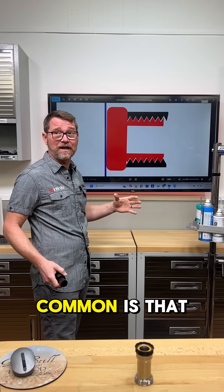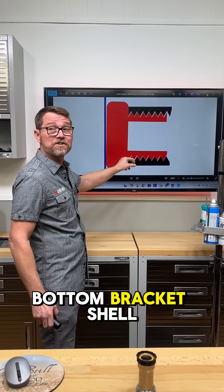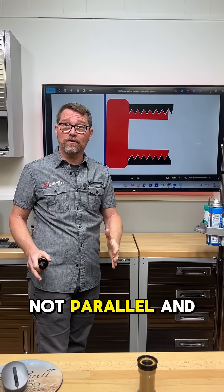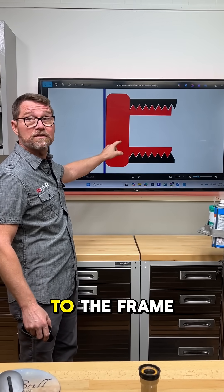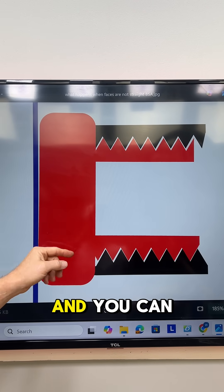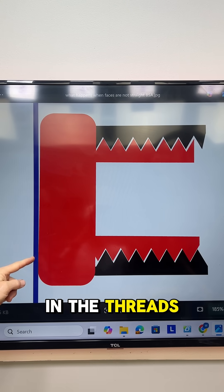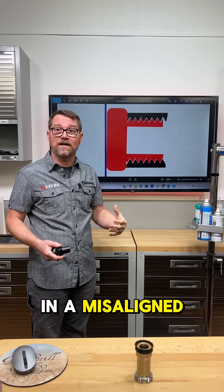Worst case scenario, which is very common, is that the frame actually needs to be faced because the bottom bracket shell faces are not parallel. When it screws in, not only is the cup landing where it wants, but it's conforming to the frame. This blue line represents squareness, and you can see that because of the play in the threads, it allows that cup to suck up against the frame in a misaligned state.